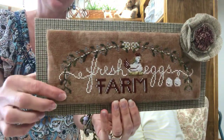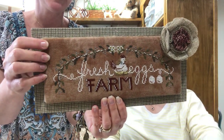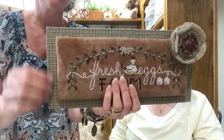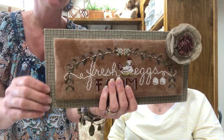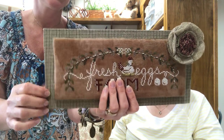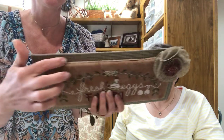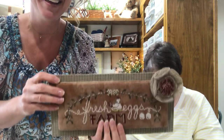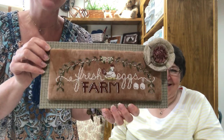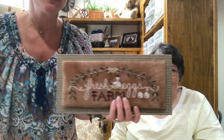I went ahead and used a thicker foam core on the front part, and also put some warm-and-natural batting and laced it all in the back. Then I covered some chipboard with fabric and put a piece of card stock on the back along with some little magnets. I also put a trim of twine around it. And then for my burlap rose, I can take this off and show you how I did it — we have a complete deconstruct!